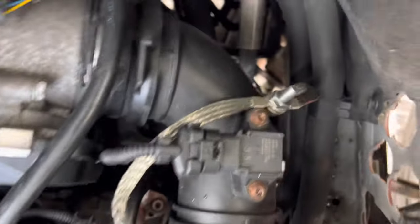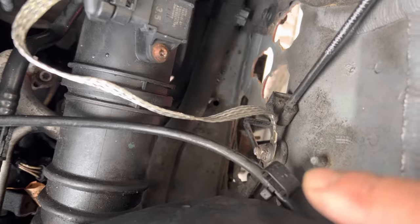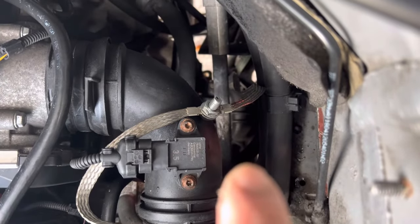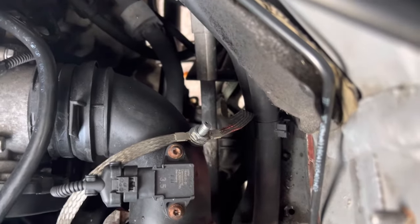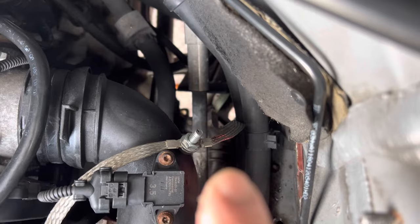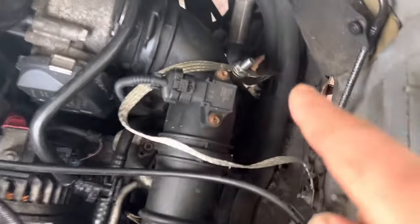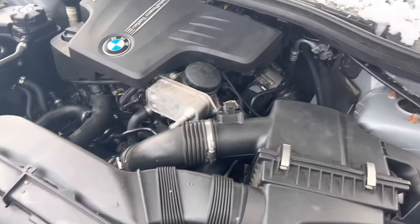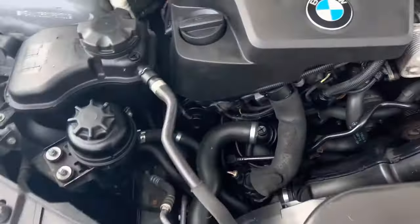What I did was use this ground here on the chassis. The ground on the X1 is on the engine mount — you can see it here, it's all green. I kept the original but bolted a new ground wire onto the chassis, and voila — I pressed start and it worked perfectly. I was so happy.